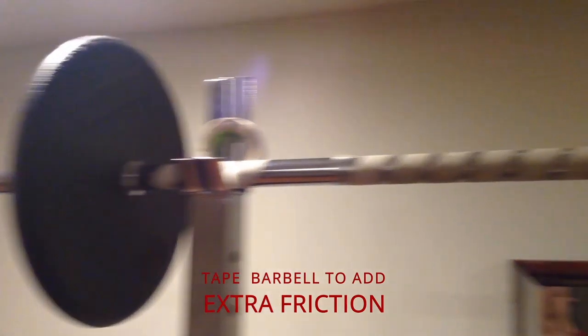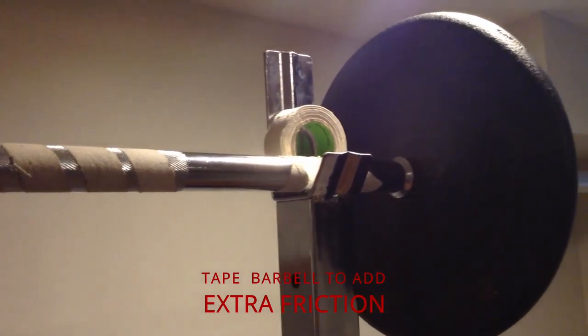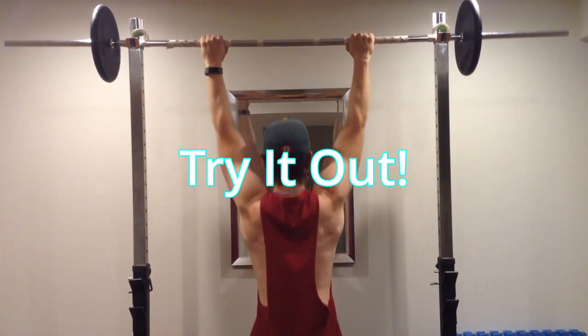You can also tape the barbell to increase friction and prevent the bar from rotating. I hope you found this video informative and try it out!